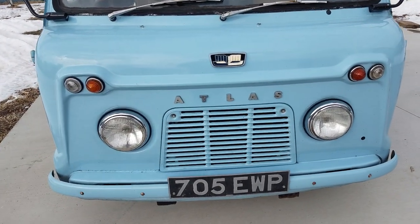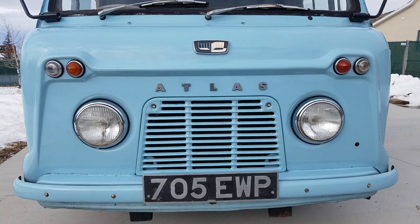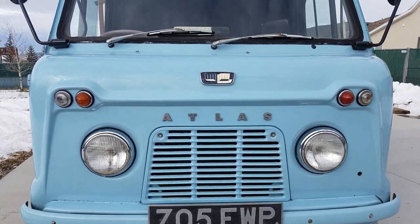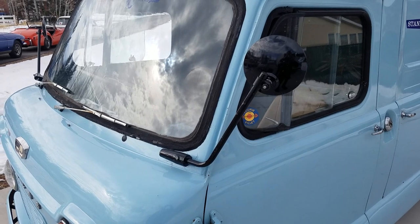I know that the bumper should not be painted — it should be chromed with the front grille. That was done when it was found in the fields of England. I've purchased these mirrors; they're vintage mirrors.